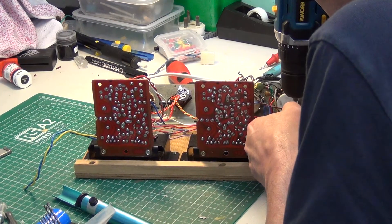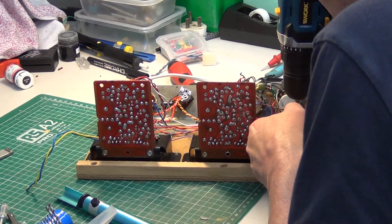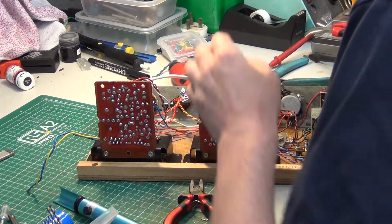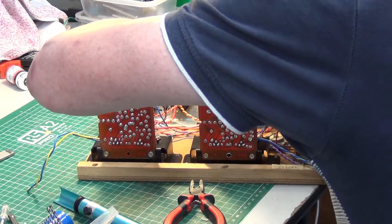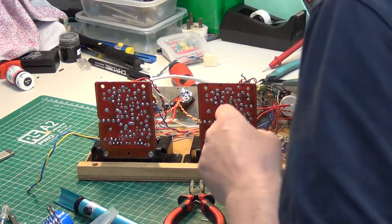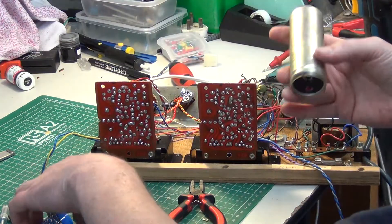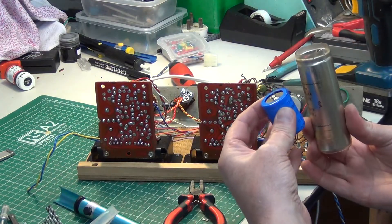Rejoining the video — Mr. Chippy's done all the capacitors apart from the big filter capacitor. We've taken this huge capacitor out and we're replacing it with the new one.